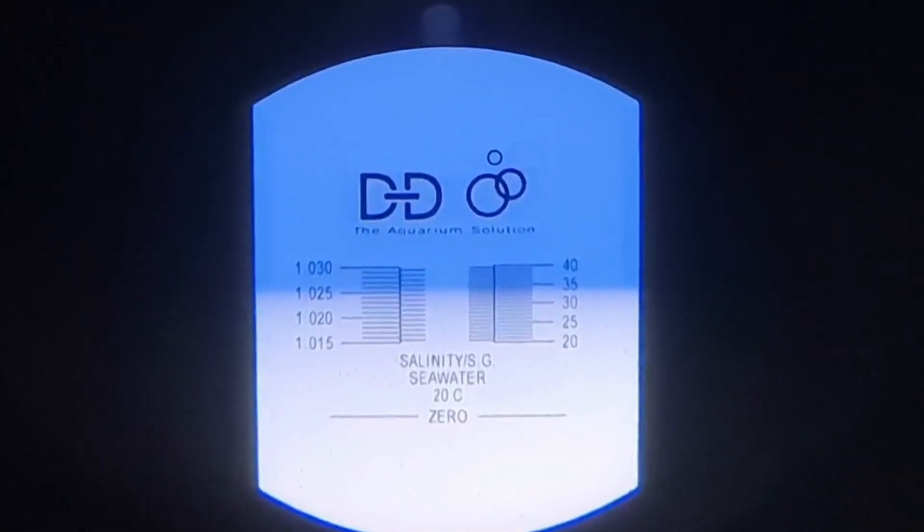Most people in the hobby will be using a refractometer. The way it works is you place a sample of water on the glass, shut the top screen, and point it towards a light source — the sun or a window. Some models have built-in LEDs. Once you close the flap and point it toward a light source, you look through the viewfinder and get a reading.